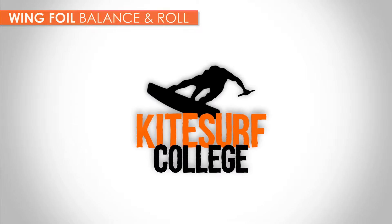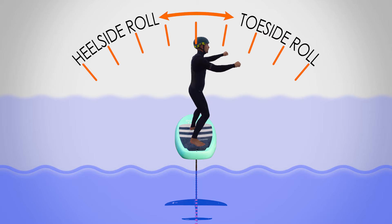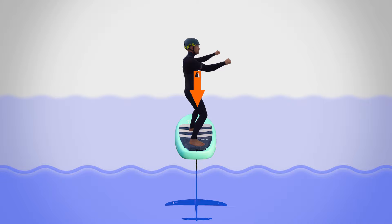This tutorial looks at how to keep your balance when wing foiling. To understand foiling balance, it helps to look from the back of the board along the roll axis, or longitudinal axis. How you position your weight from this perspective is key to staying balanced. Firstly, it's easier to balance when your weight is approximately in line with the mast.